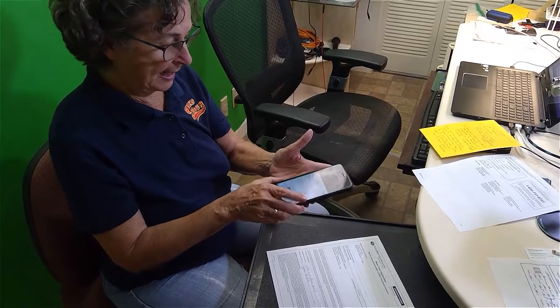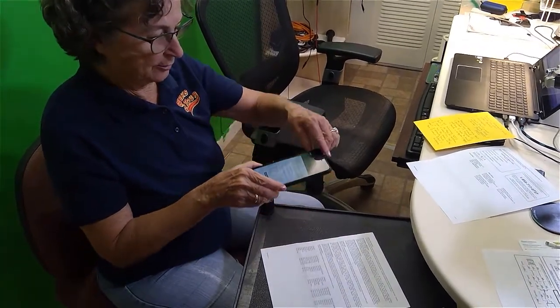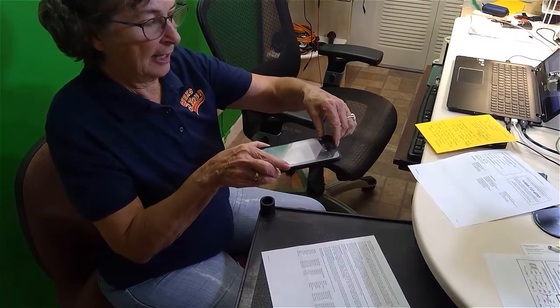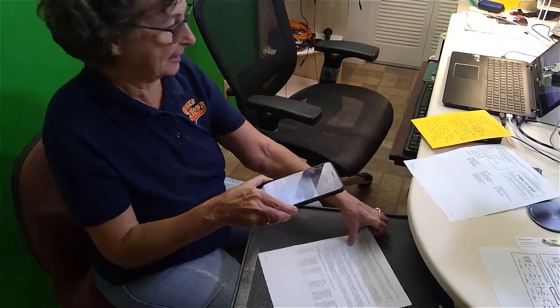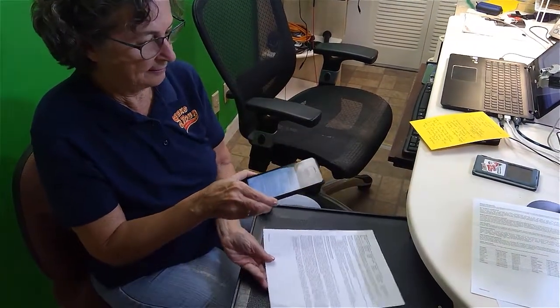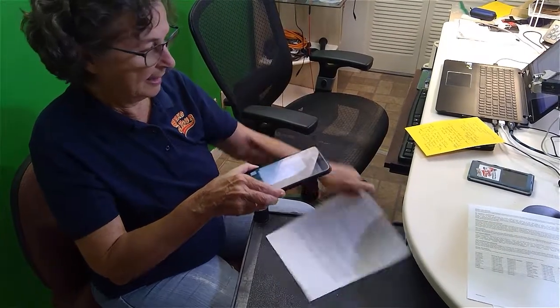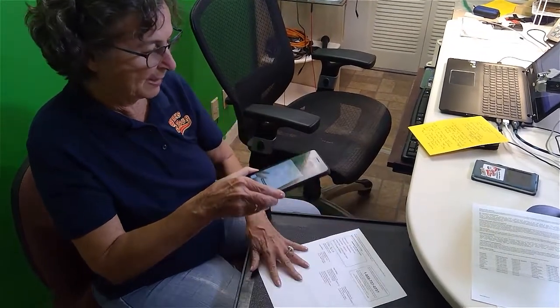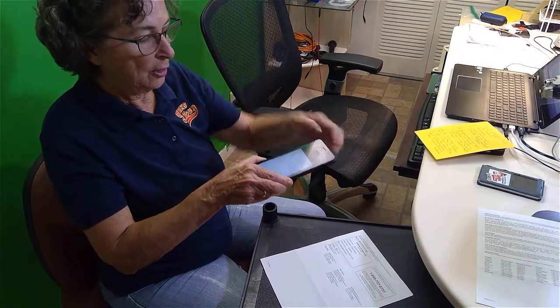Ready for next scan. I turn the page over and it does the next one. Ready for next scan. And the fourth page. So this is making a four-page note.